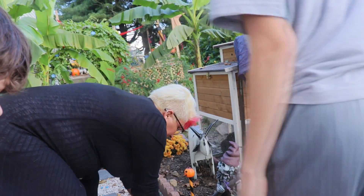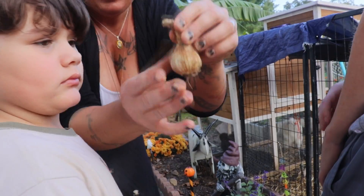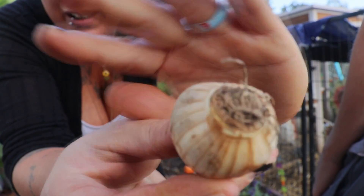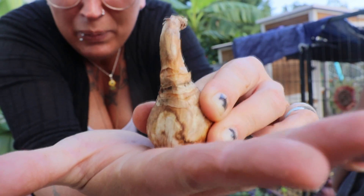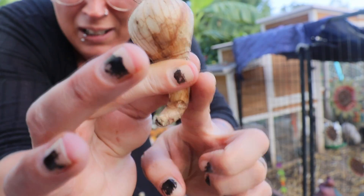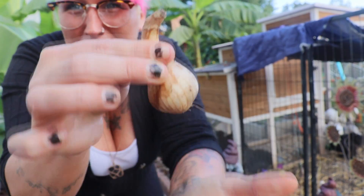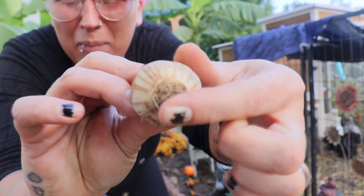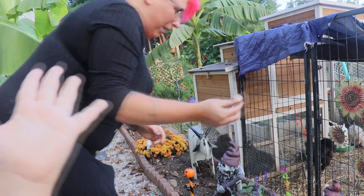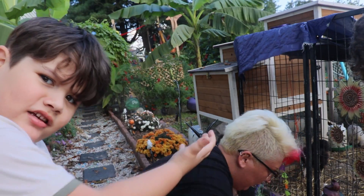These bulbs have been in the refrigerator. This is the root — this is the part you want down in the soil, just like that. This is the part that's gonna bloom. If you plant them upside down they'll grow down and sometimes come back up, but just plant them this way. I always look for the little hairs on the bottom roots.